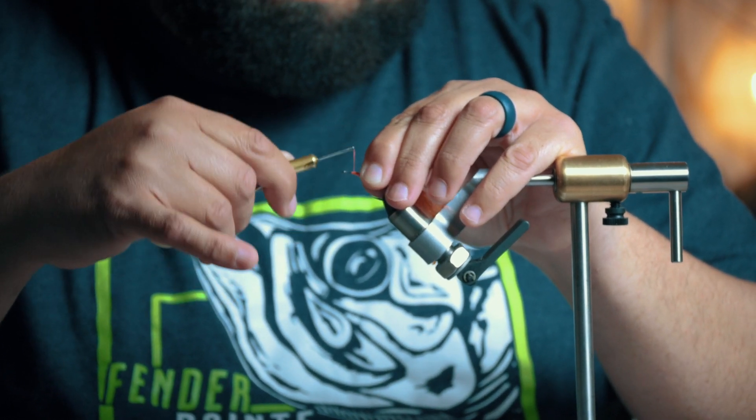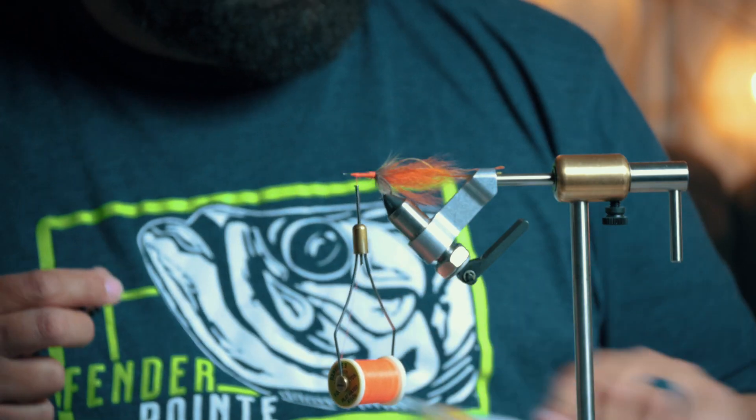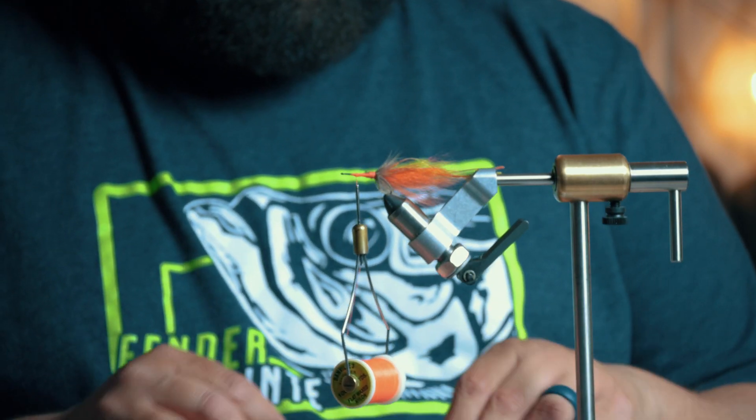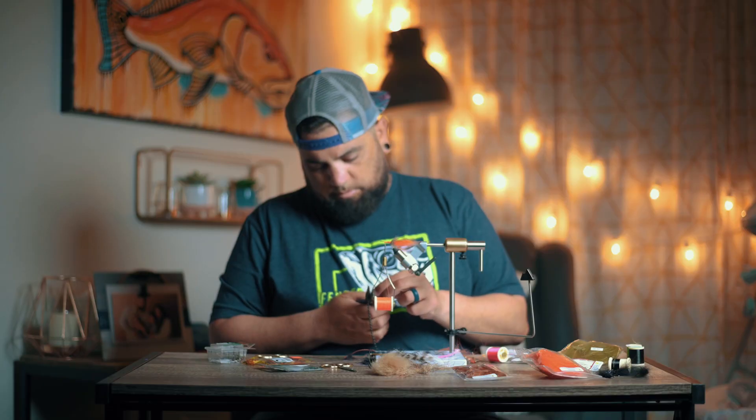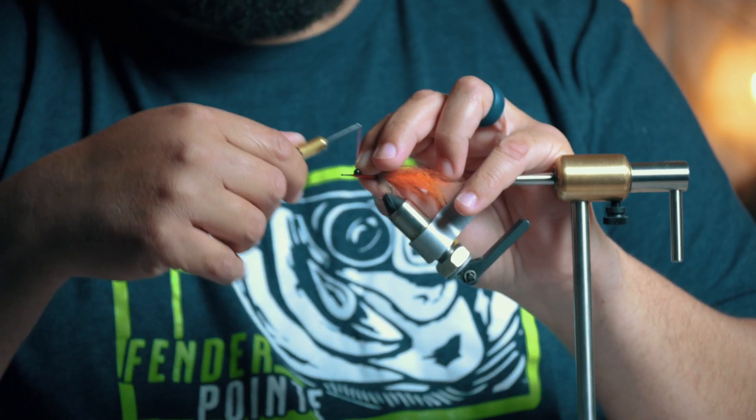I'm going to use a large black bead chain — size is large and black. I like the bead chain because it rattles. Once you cut it, the little pieces of metal stay inside and rattle around. It kind of sounds like a shrimp moving in the water, or a crab with little claws — it really draws the attention of the fish.